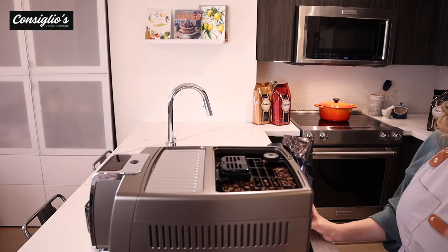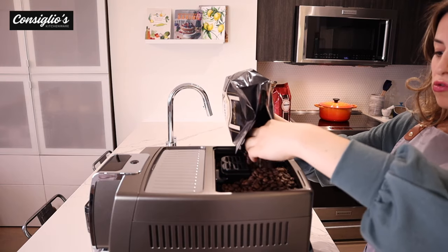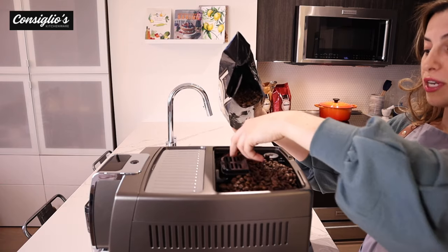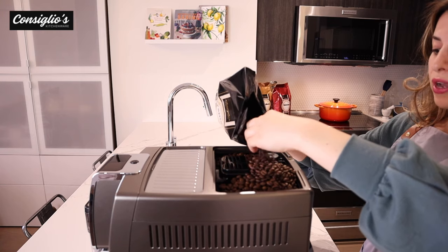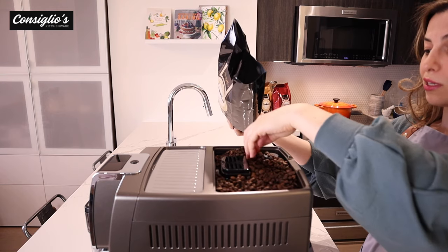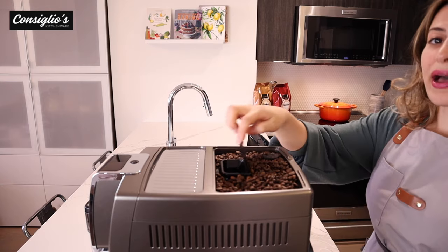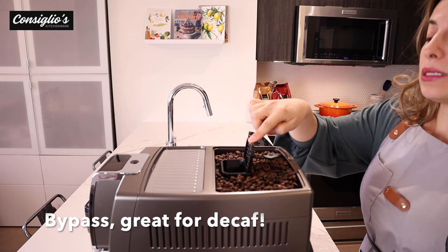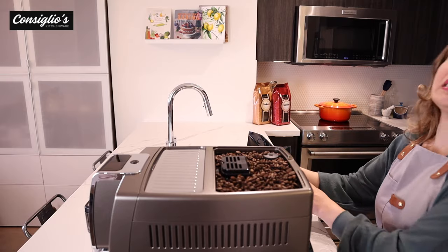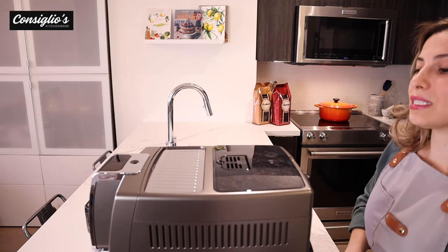The integrated conical burr grinder allows you to brew fresh whole bean coffee and save counter space with the built-in grinder. There are 13 adjustable settings, and this grinder ensures the coffee is as evenly and finely ground as possible to bring out its rich flavors and aroma. Nothing really beats a cup of freshly brewed coffee. Over here we have our bypass, where you would put pre-ground espresso to bypass the grinder, allowing you to brew a decaf for example. The stay-fresh seal allows the beans to stay fresher longer.